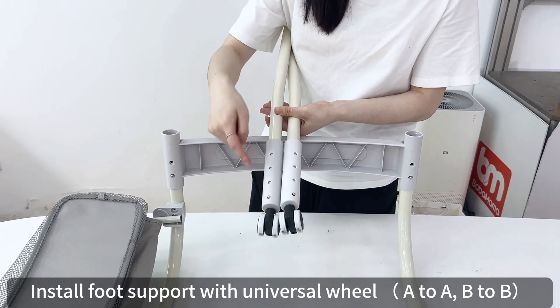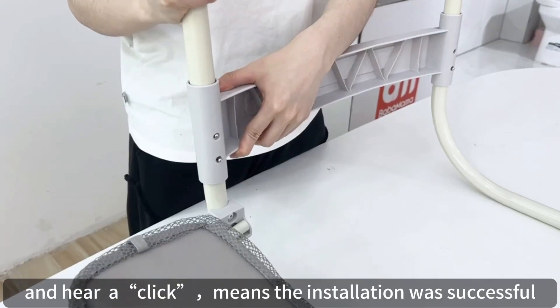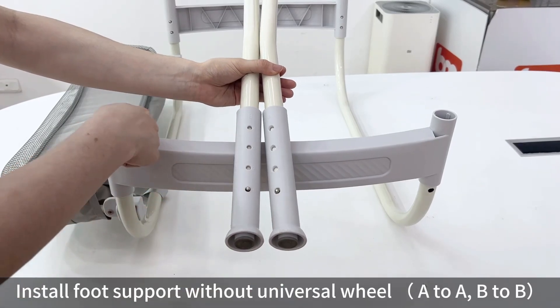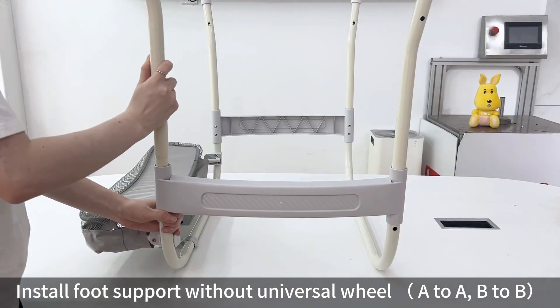Install foot support with universal wheel A-to-A B-to-B, and a click here means the installation was successful. Similarly, install foot support without universal wheel A-to-A B-to-B.